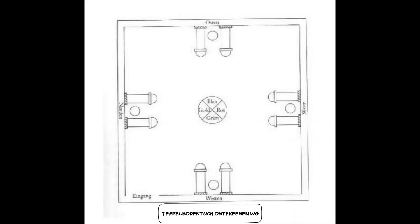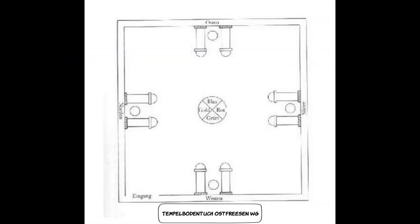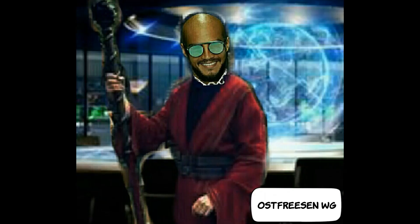Damit euer mobiler Tempel die Aura eines echten Tempels annehmen kann, müsst ihr ihn jeden Tag aufbauen, um in ihm zu meditieren und magische Arbeiten zu vollrichten – bis ihr in ihm die Aura eines wahren Tempels fühlen könnt. Letzte Woche haben wir den festen Tempelraum gereinigt; heute haben wir ein mobiles Tempeltuch erstellt und gereinigt. Nun beginnen wir mit der Selbstreinigung.